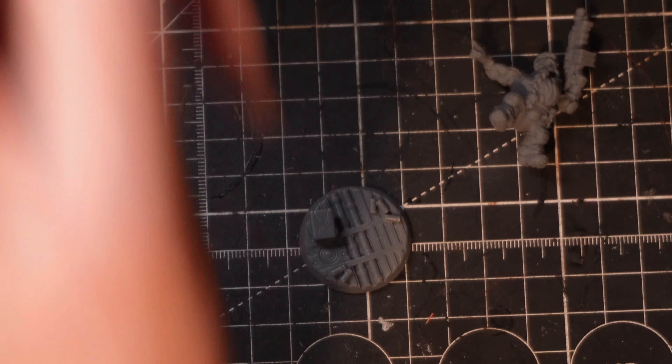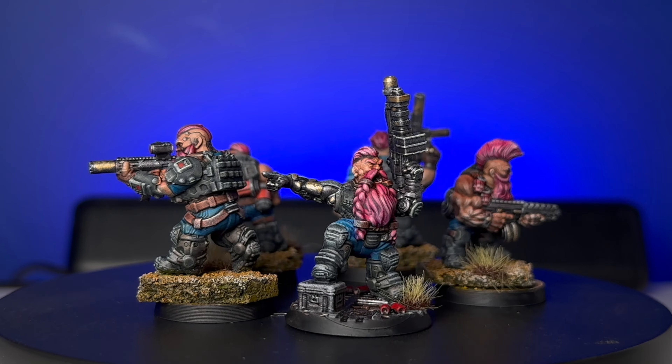Moving on to the painting bit. So I went to check out the masterclass and unfortunately there isn't one yet done for any of these guys — the sci-fi or the fantasy. So I decided I will do my own painting class for these. Now it's not going to be a masterclass — it's going to be a painting amateur class — but here we go.